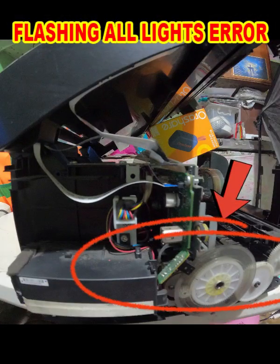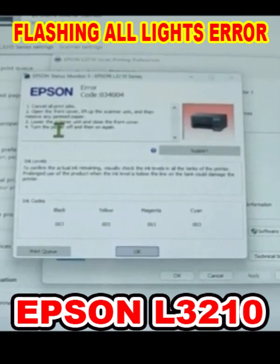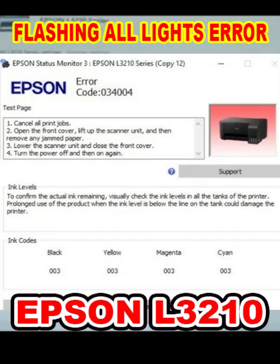Listen carefully if the sound is coming from this side. In the status monitor, the error code is 034004.